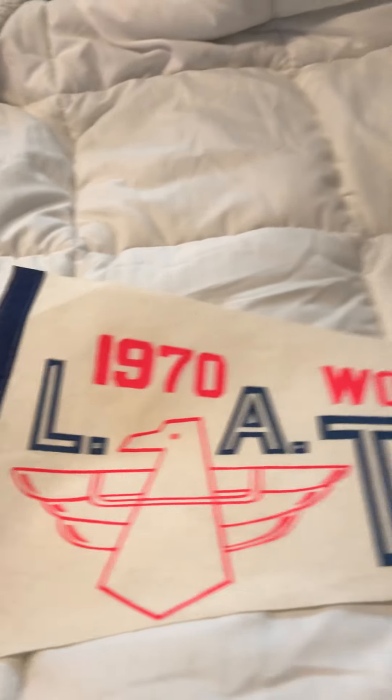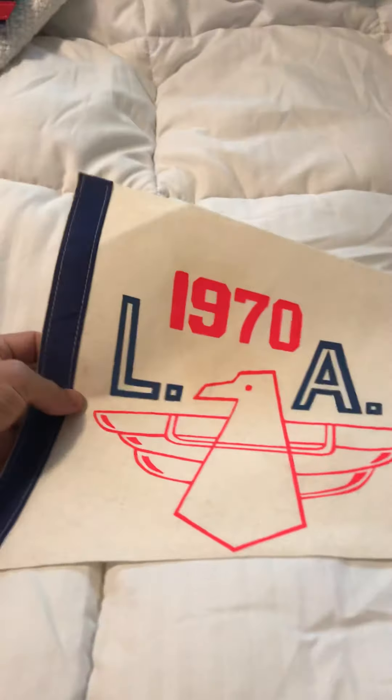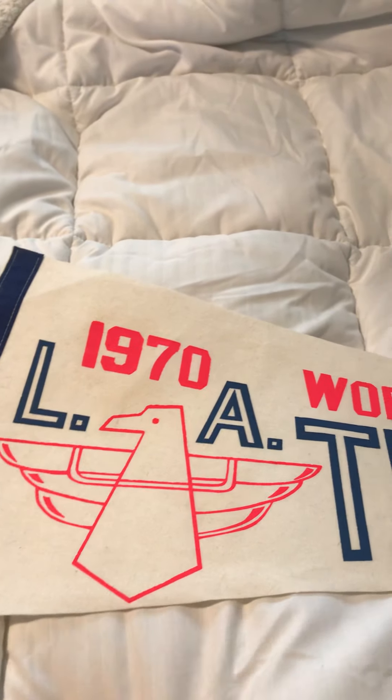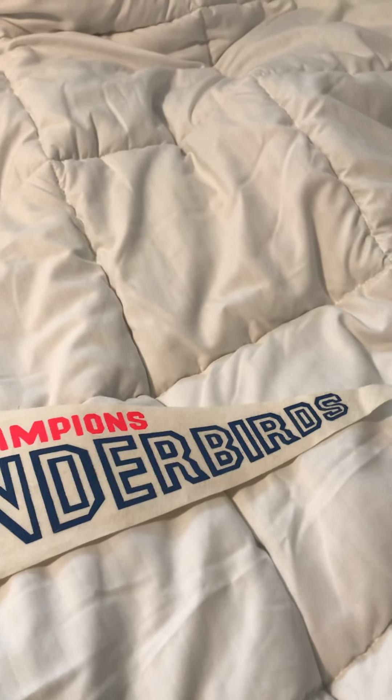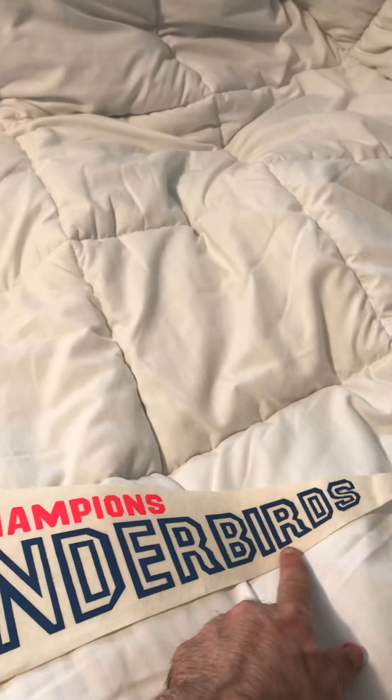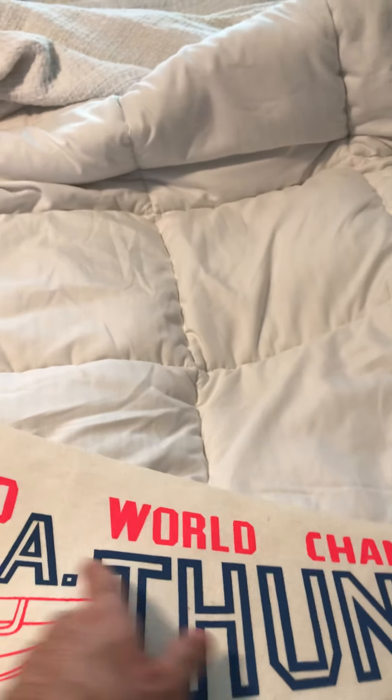Here is an LA Thunderbirds one from 1970. It's a Thunderbirds logo right here, and this is a World Championship Thunderbirds pennant. I like the blue right here — I like how it says LA and then big blue lettering: Thunderbirds. I like how it says 1970 World Champions. It's a really nice one. I really like this one.